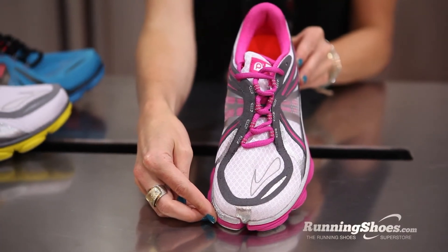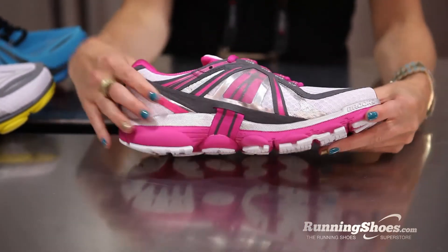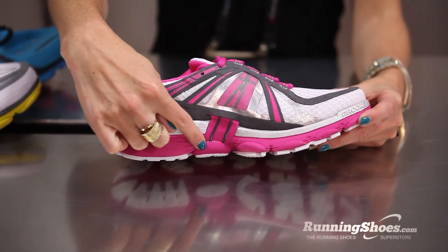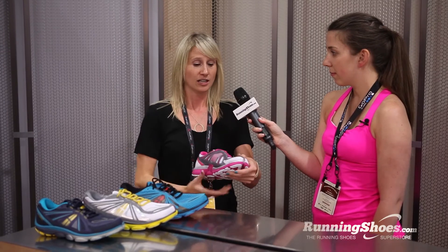We also have an improved fit on this shoe. You'll see we have this technology called the Nav Band. It integrates into the sculpted arch of the midsole, and it's going to really pull, wrap, and hug the foot, along with our one-piece anatomical upper, wrapping and giving a really nice secure fit.